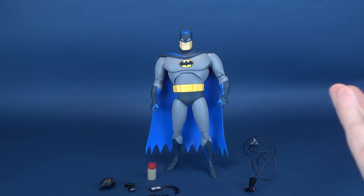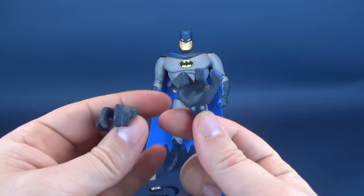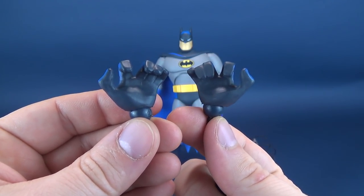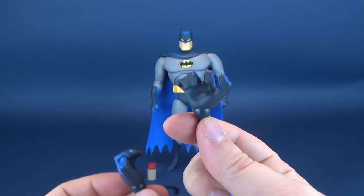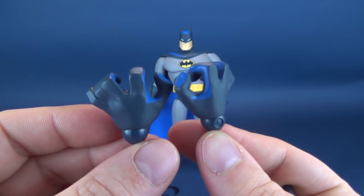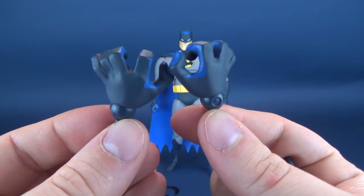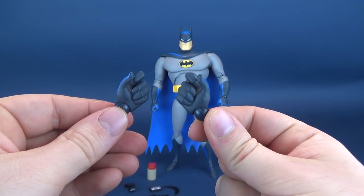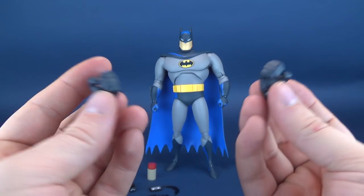He also gets a series of interchangeable hands. Currently he's got a pair of closed fists. He comes with variations of different hands for his many accessories. One of the more exaggerated hand sculpts are suited for holding his grapple gun — either hand, which I like. I don't like being relegated to only one side of the figure to dictate where you want to have him holding his accessory. They give you the option of displaying it on either hand. He also has batarang-holding hands and regular gripping hands, depending on what you want to display him with.